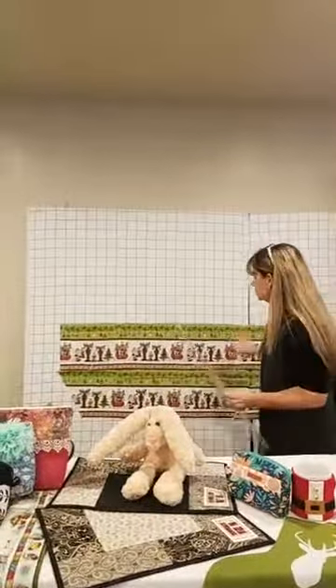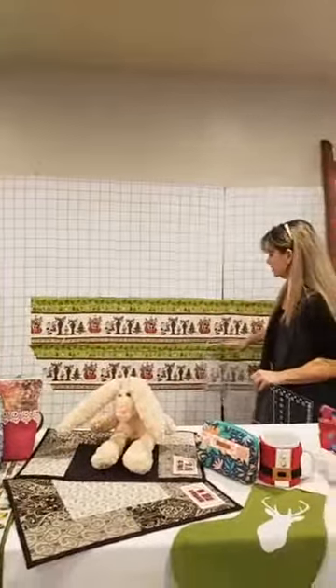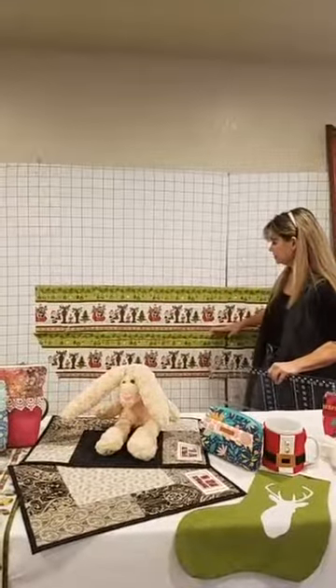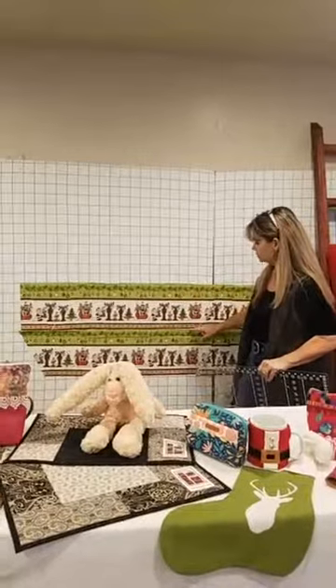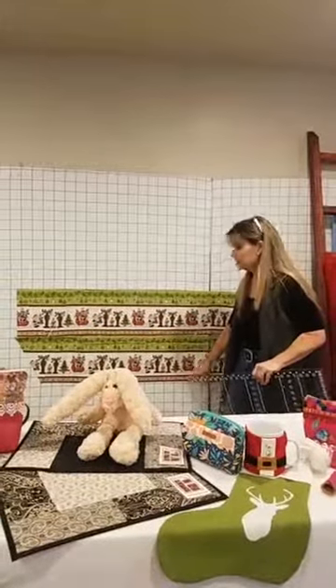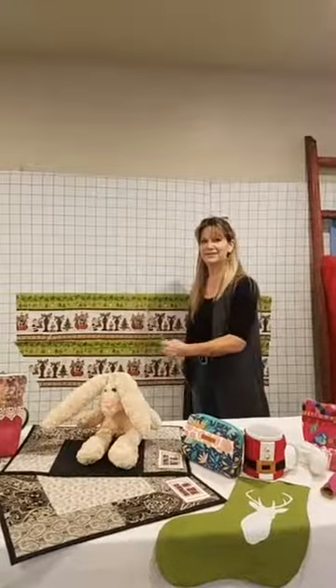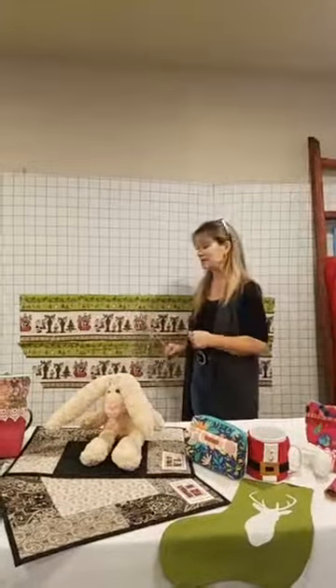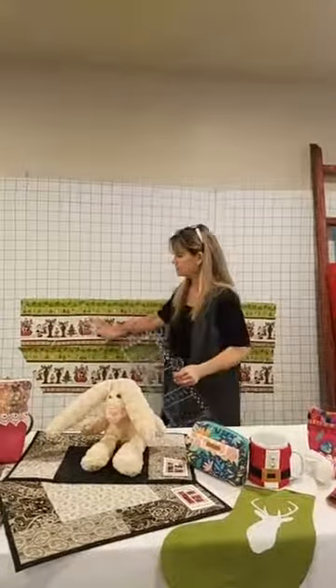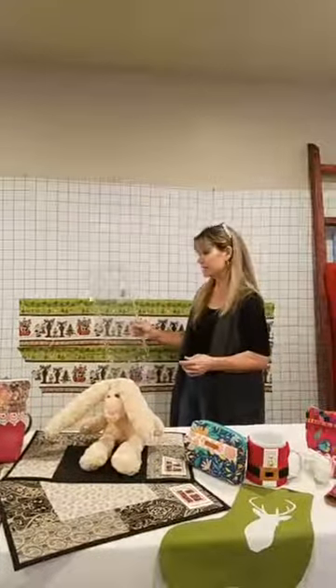Once you've done that, you're going to do the same thing — figure out where this border is. You can see where it goes from here to here on both sides. We're just going to do the Vanna White thing and see if this works. So we're going to work right now with this border piece and do a 60-degree angle.